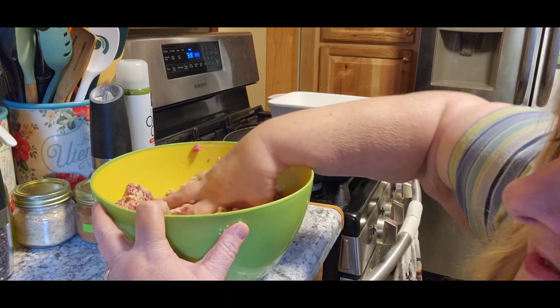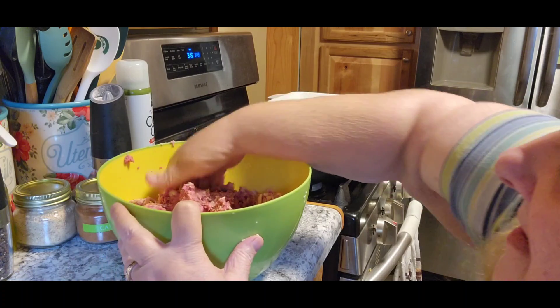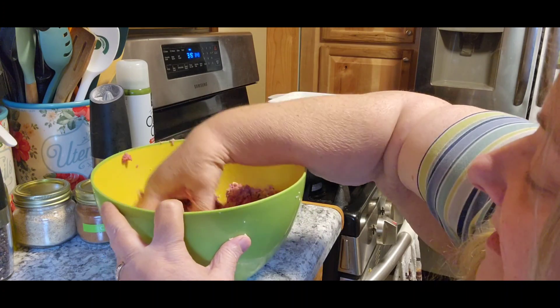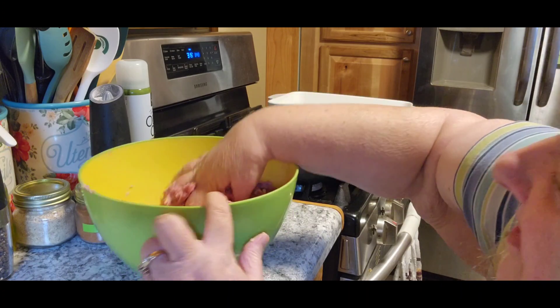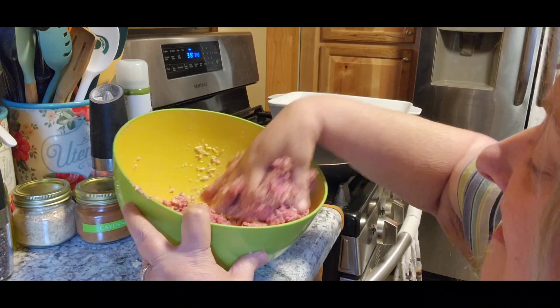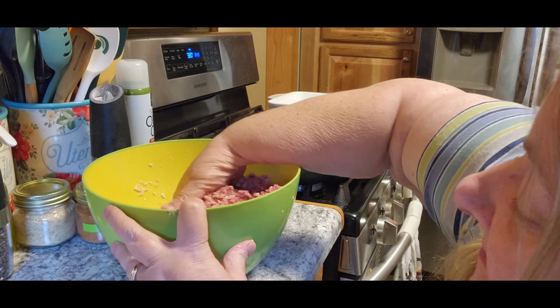I'm surprised it didn't call for onions — maybe that's just what the powdered onion is for. I've never cooked this one either. Most of the stuff I cook for you guys I've never made before. That's the truth.